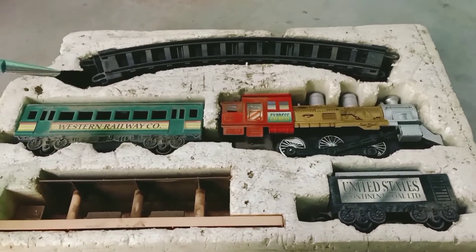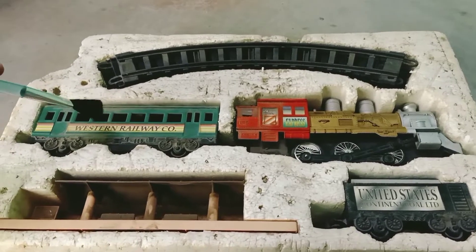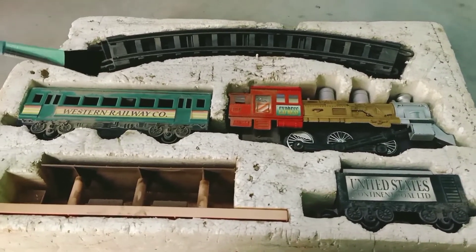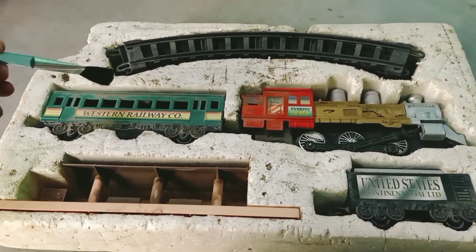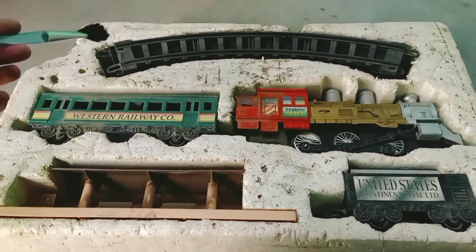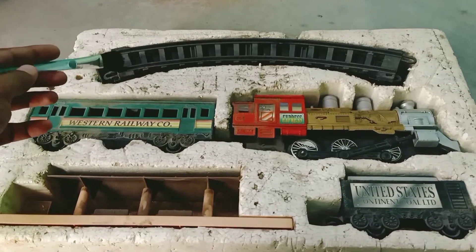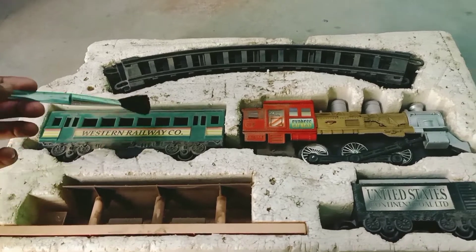Today we are going to review and tear down this toy train. This is the only toy that survived my childhood, which was very destructive. This is my toy train set with some tracks. If I connect all the tracks we get a circular path, which is very simple. This is a bogey — a passenger bogey.